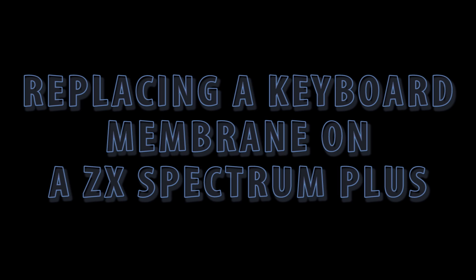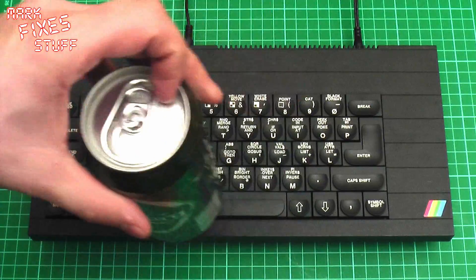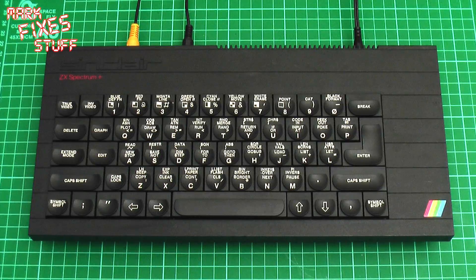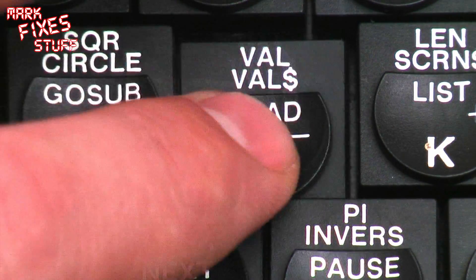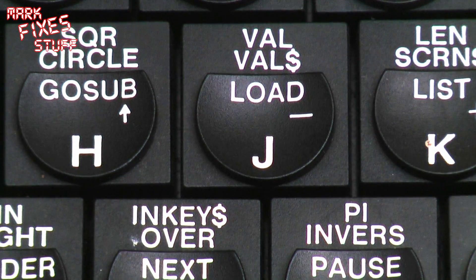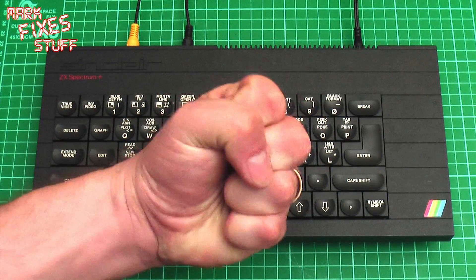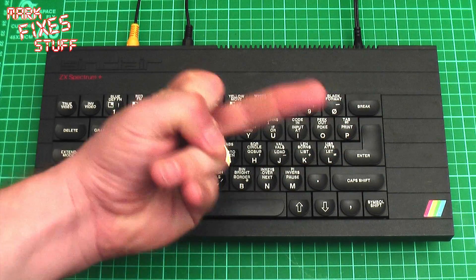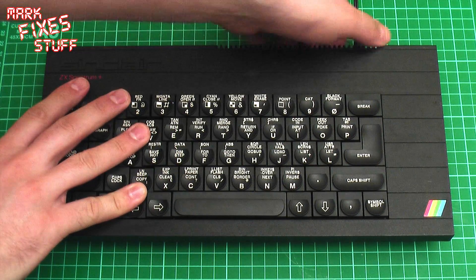A new purchase from eBay. Crack out the lager and let's play some Spectrum games. We've all been here, haven't we? You've bought something off eBay and it doesn't work, even though the advert said it worked when they packed it away and they can't test it so they're selling it as Spares and Repairs. Well, screw you, you dishonest eBay bastards! I'm going to have to fix it myself now because this is Mark Fixes Stuff.